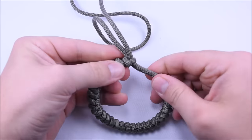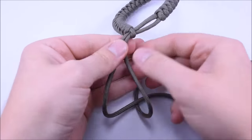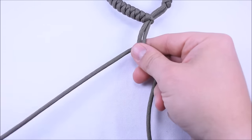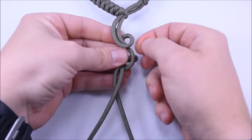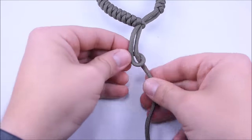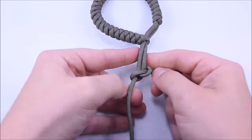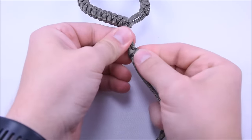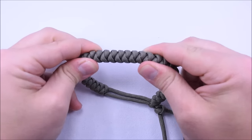Remove the fid. Now act like this is the loop that you started with — pull around just like you normally would. This is our stopper knot; we're going to do one more snake knot here to finish it off. Go around, take this one around the back, go around the back and through the loop — that's what I missed. Now we've got to figure out where we want our stopper knot. It's kind of a guessing game; I'm going to place it right here and see if I can get the bracelet on. The nice thing with the snake knot is it's a little stretchy.